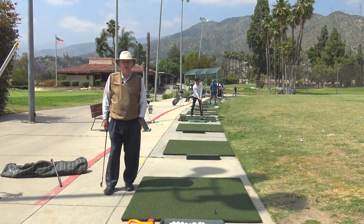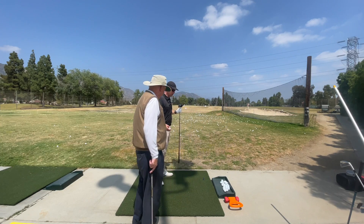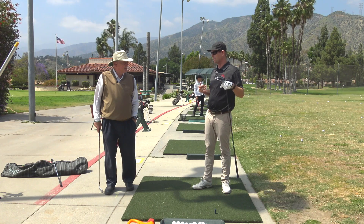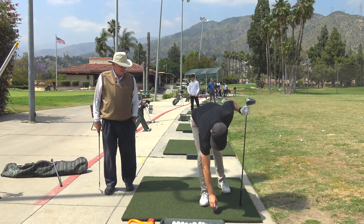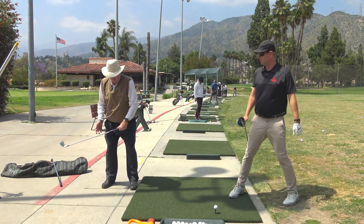The only question I would have about the last video we did is: what's the homework? When I'm by myself, what would you like to see me doing on the range or at home?